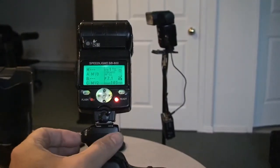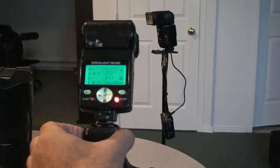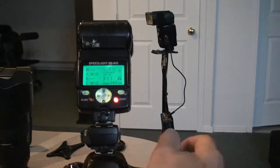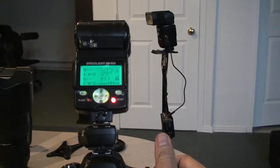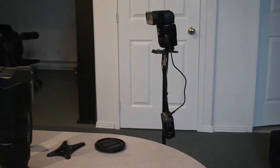Press the test button — it's working. And if I take a picture, let's see if that comes through. Just lift it up, zoom the camera, focus the camera on the lens, and you can see that it's working.